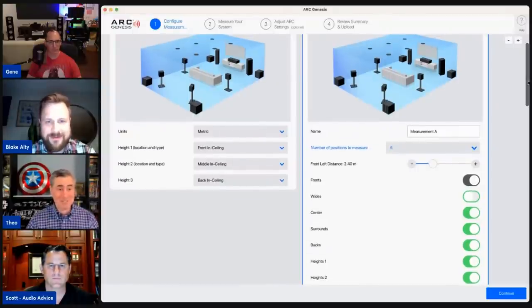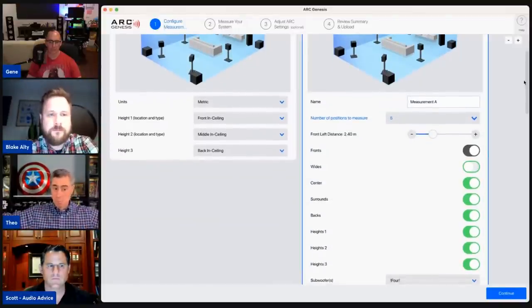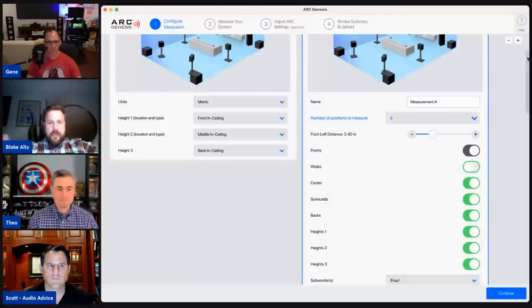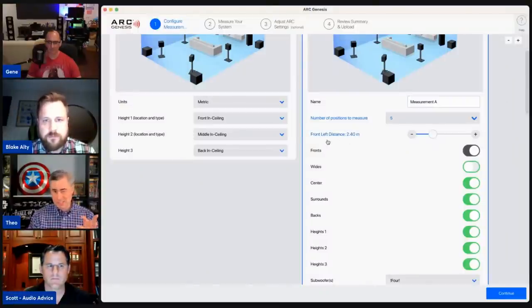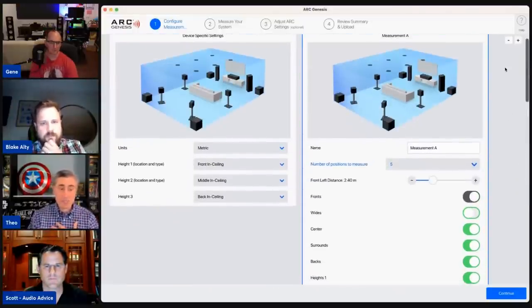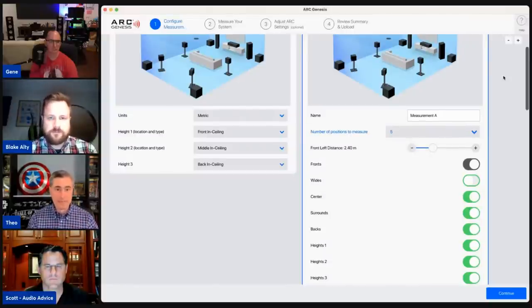As a rule of thumb from almost 13 years of using ARC since 2009, five measurement positions gives you a good enough measurement for most rooms. You'd go above five for wider areas or multi-tiered seating where heights are changing across different floors. There's also a relatively new feature where you can enter your left speaker distance right at this screen. I typically do two measurements — one for Atmos/multi-channel and a separate two-channel measurement.